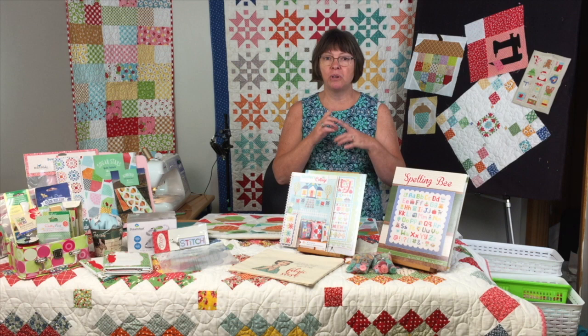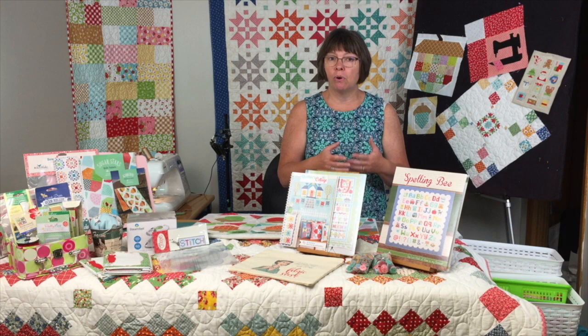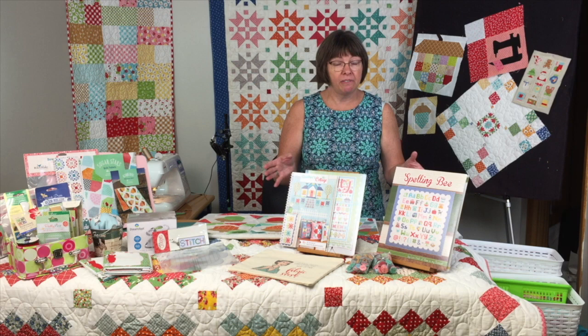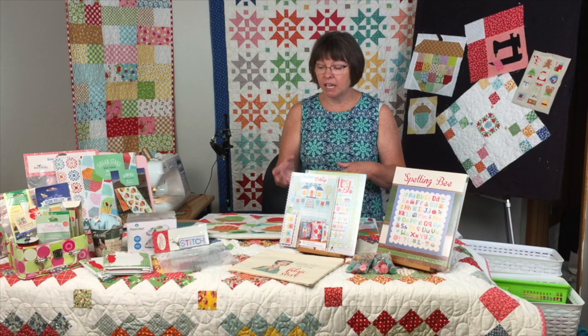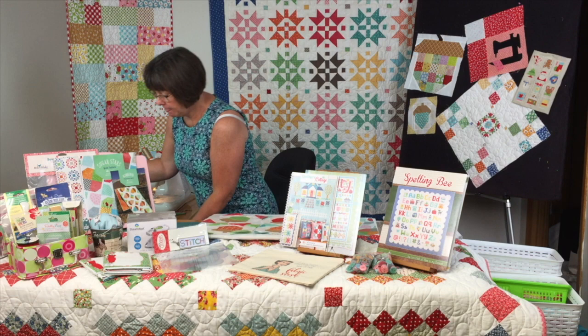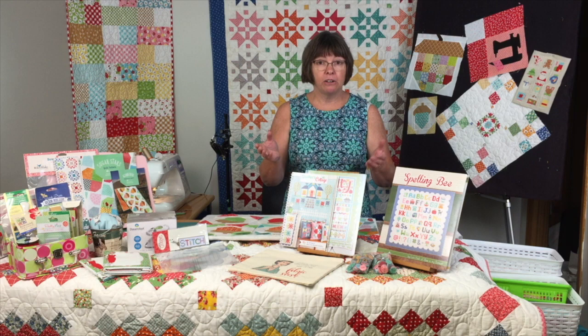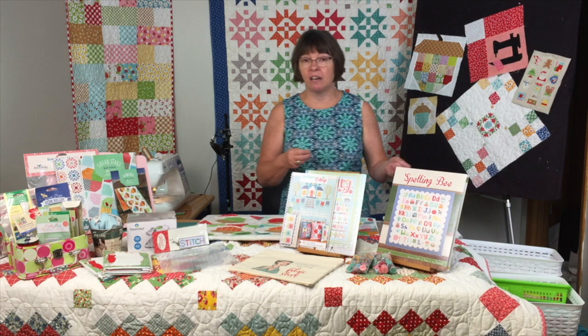You're going to press each fabric — I don't care how small it is. At night, when you're sitting in front of the TV or out on the deck, set up a little table. Get your little mini iron — we have them here at Quilter's Cupboard. Set up your ironing mat and cutting mat, and you'd be surprised how quickly that bag goes down in a couple of evenings.